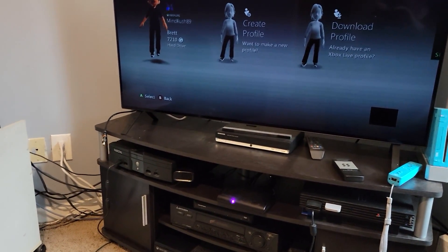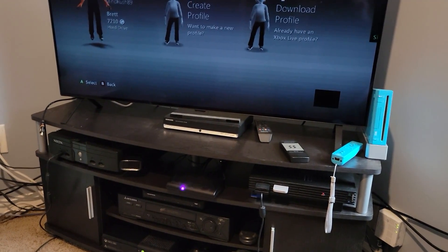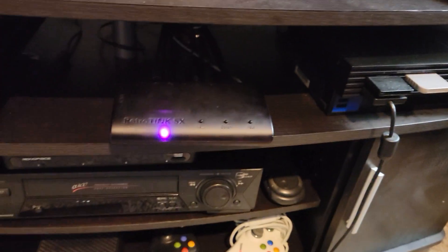Hey guys, this is Brett Darien here for a quick video. I've actually got a bit of a situation. My RetroTank 5X, which is right here, seems to have stopped working.